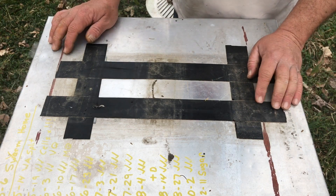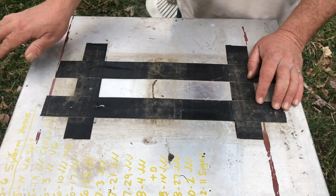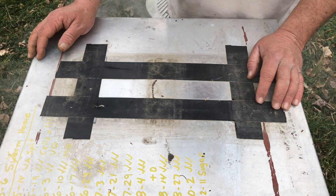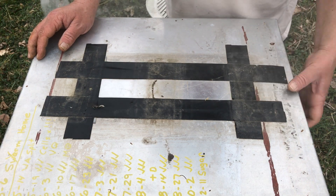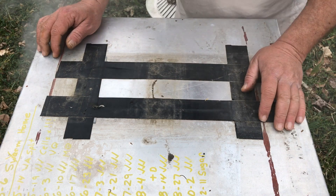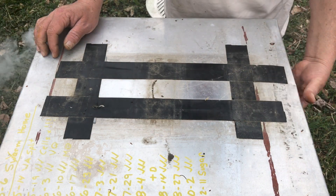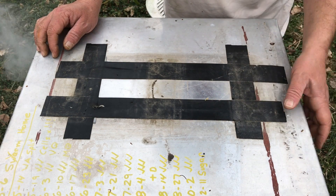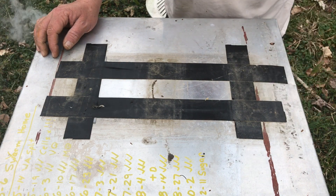We hate to lose bees, but it happens and there's not much you can do about it. But you need to use the resources that they left behind — resources like the comb, resources like the capped stores, and of course the number one resource: pulled comb. Hope y'all are having a great day — I know I am.